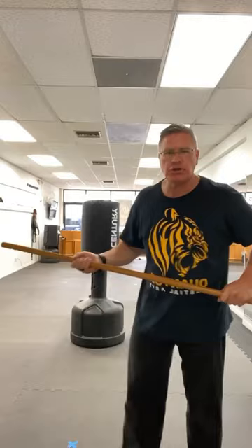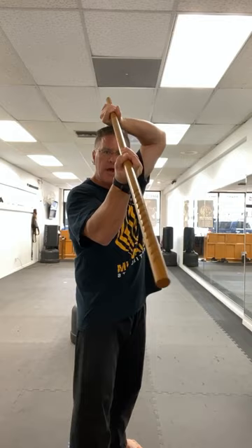You're going to thrust into the nose, the face, the throat. Thrust by pushing the backhand and the fronthand at the same time. Thrust, then bring the backhand up to intercept or block.